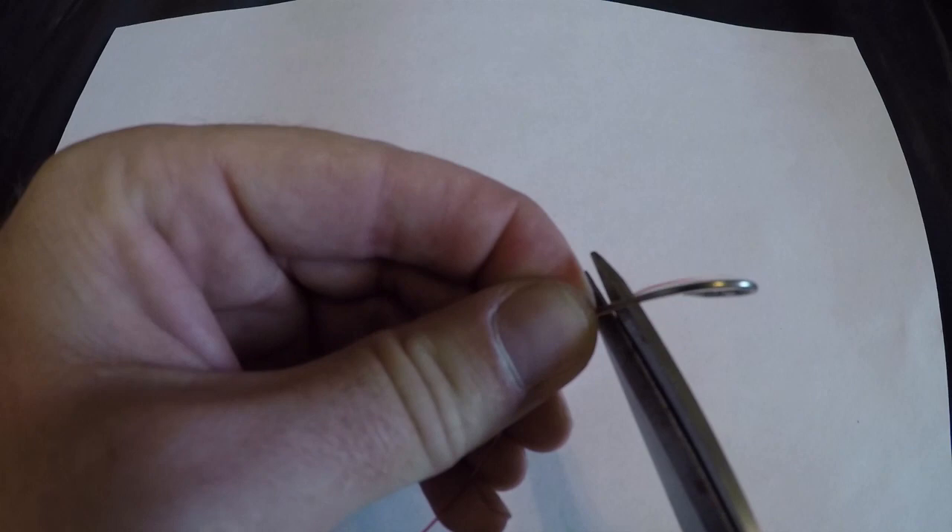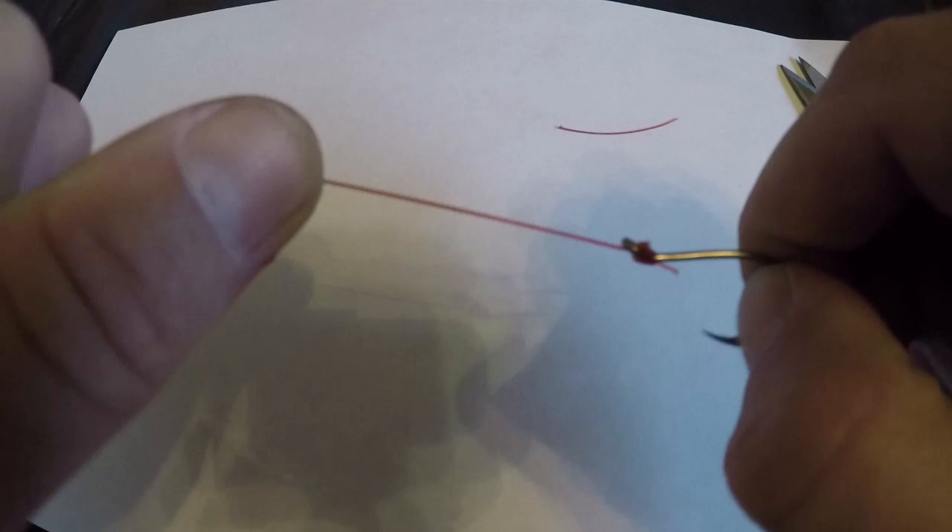All you have to do is take this tag end and cut that off nice and close to the hook itself, and you have yourself a perfectly snelled hook — a uni knot snell. And that can be tied directly to your main line. That is the uni knot snell right there; you can tie it right to your main line, doesn't have to be a leader.